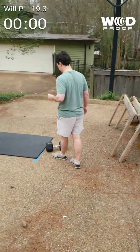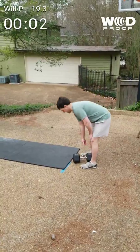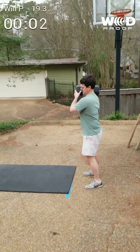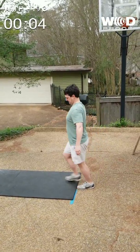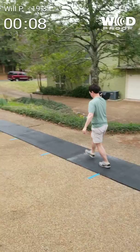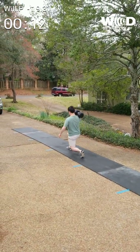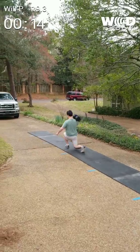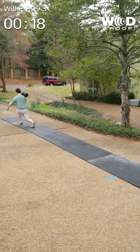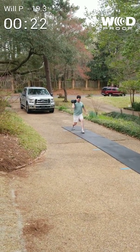Will P. Hi. You ready? Ready as I'm ever going to be. Alright. That's what I'm talking about. I like this fella.